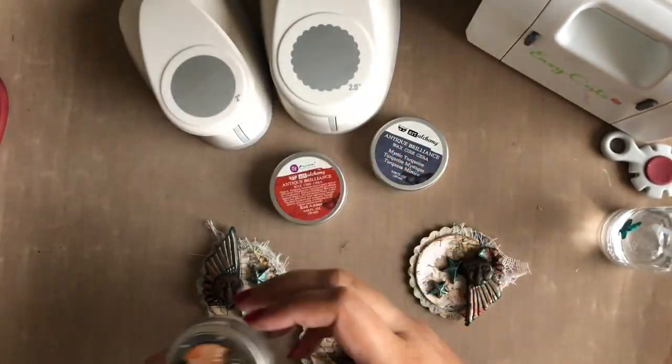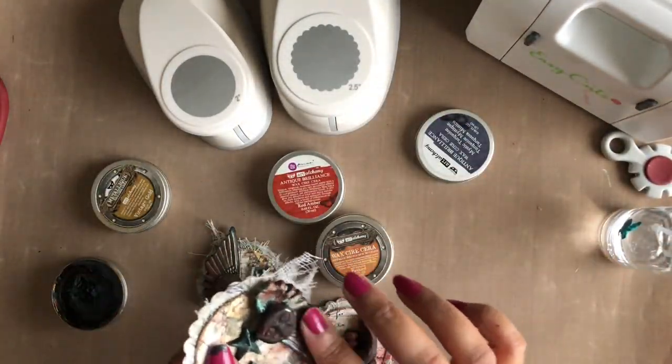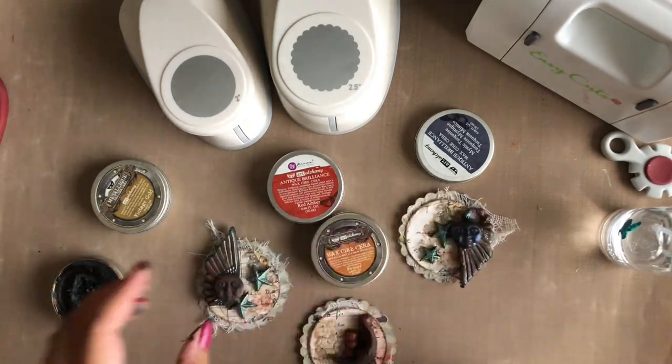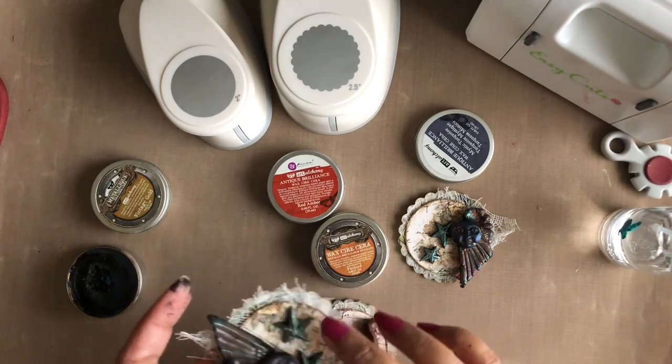Once I am satisfied with my paints and they have dried, I am going to apply some metallic waxes in the colors Mystic Turquoise, Red Amber, and Vintage Gold to highlight the embellishments.